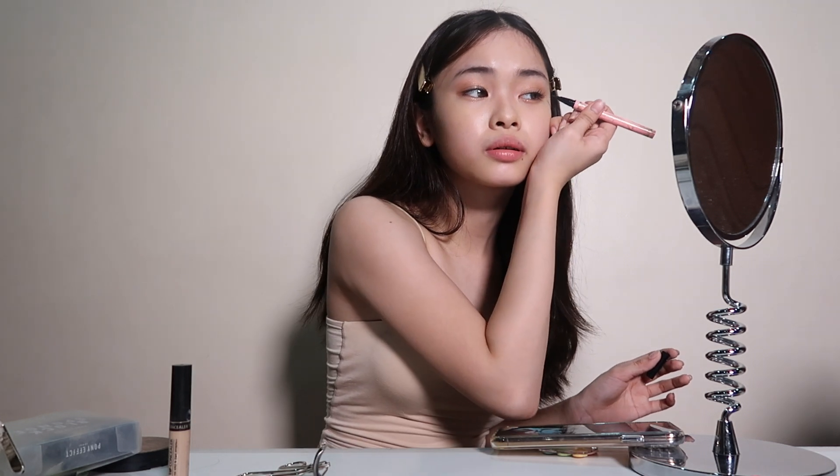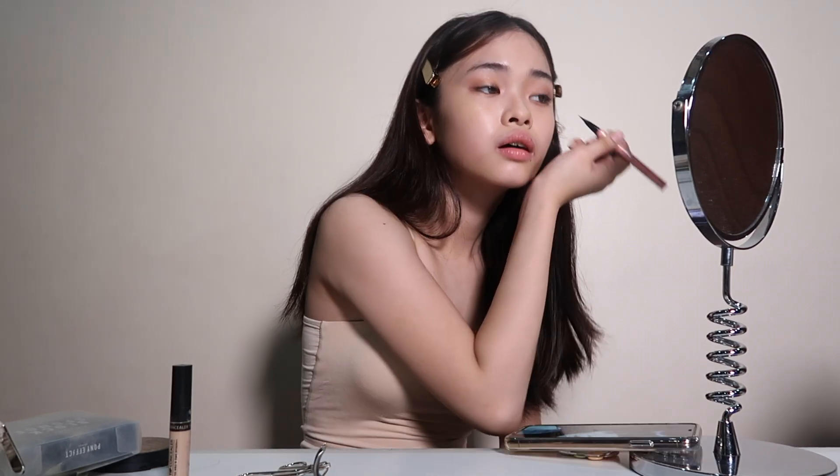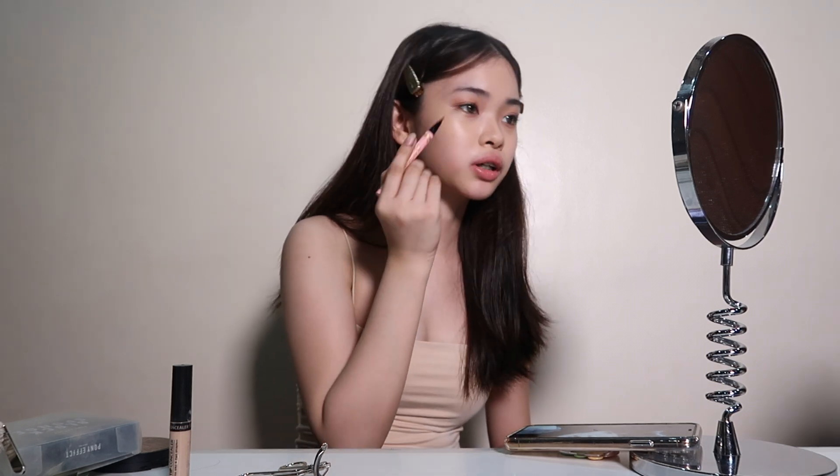I'm now going to do her eyeliner, and medyo makabaha pa yung eyeliner. So this is the eyeliner. This isn't the usual eyeliner na ginagawa ko, so I just tried to copy her eyeliner from the picture. And I guess tama naman yung ginawa ko. And now I'll do this part.